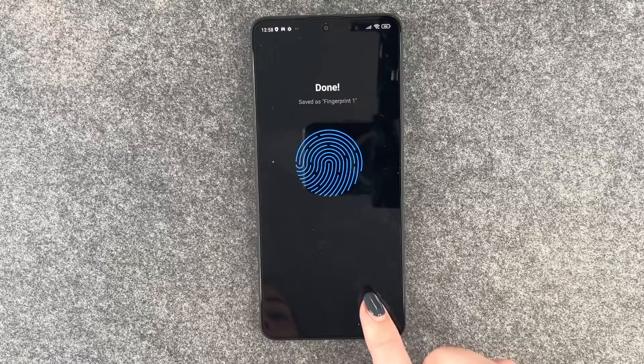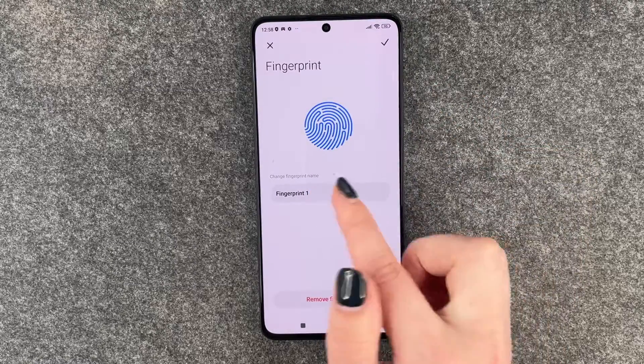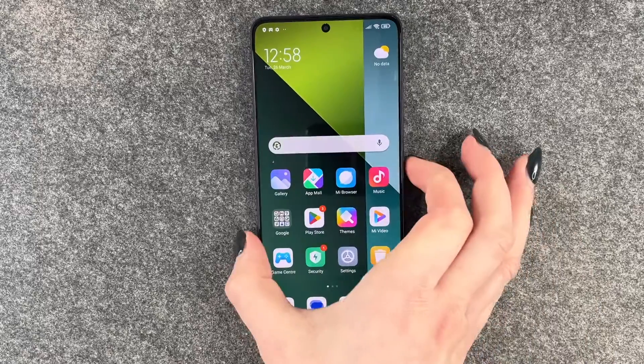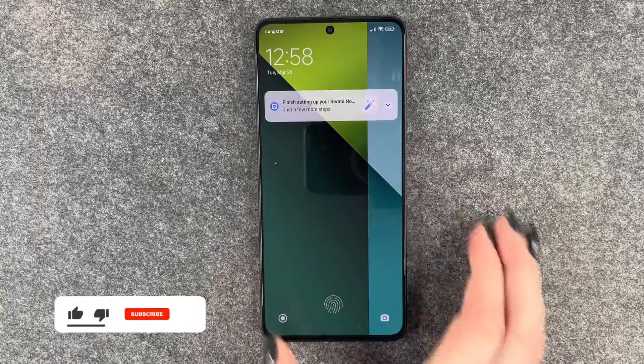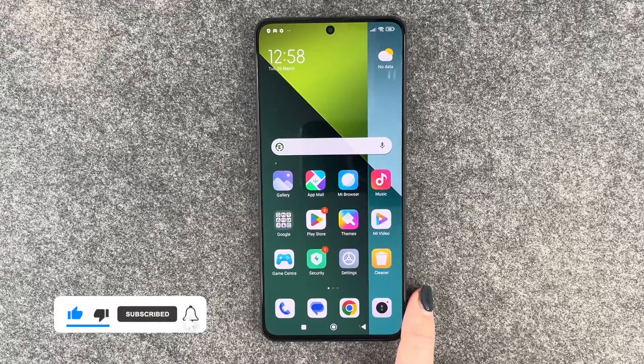It asks to add face data — not right now. We are done! Fingerprint one is saved here; we can name it or remove it. We'll lock our phone, and when we want to unlock it, the fingerprint sensor is right there — put my finger there and we're back in.